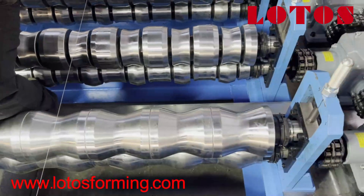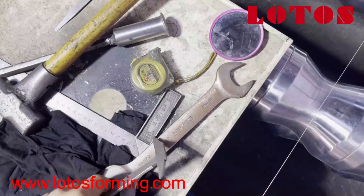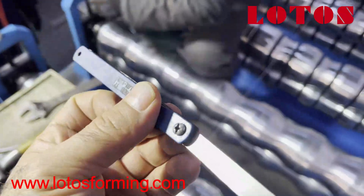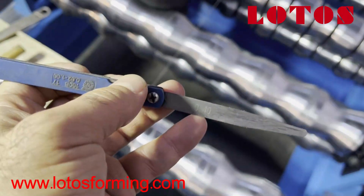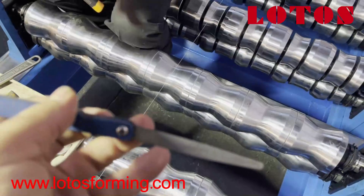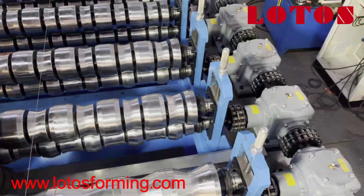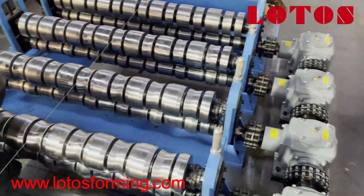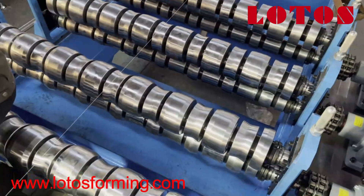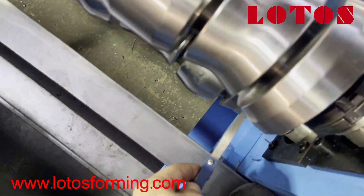We have some tools — this liner. Now we use this liner: 0.4mm, as you can see. We use 0.4 because the material is 0.4mm thick. For each station we use this tool we call a liner. It should be able to go inside easily, left and right.